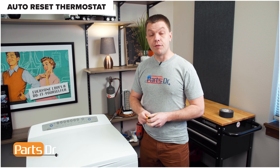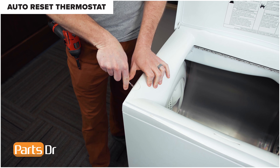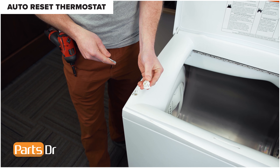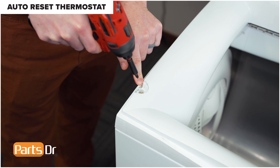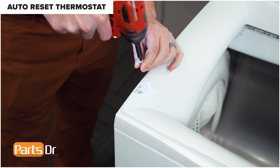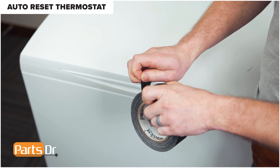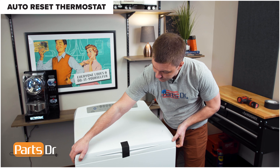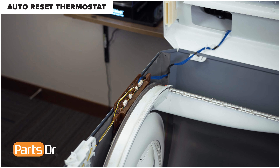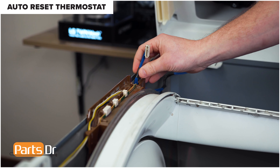Finally, we're going to show you how to remove the lower auto-reset thermostat. For this repair, unplug or disconnect power to the dryer. Open the lid and remove the two screw covers by inserting a flat blade screwdriver on the side and prying up. Remove the two Phillips screws. Close the lid and tape it closed. With the lid taped closed, grab both sides and lift the top up, then disconnect this electrical plug by wiggling back and forth and lifting up to remove. Remove the wire from the retainer.